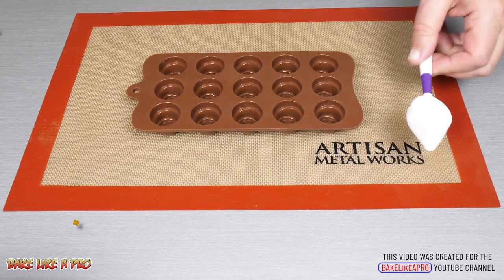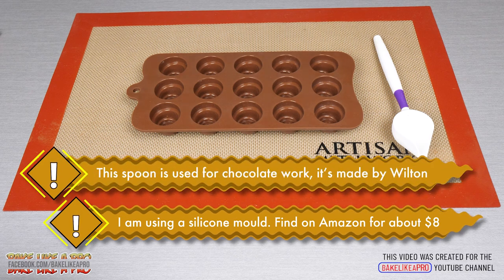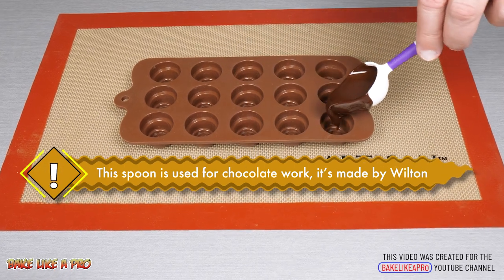For today's video I'm using a silicone mold — this is about eight dollars on Amazon. I'm also going to be using a little spoon for chocolate work, and that is made by the company Wilton.